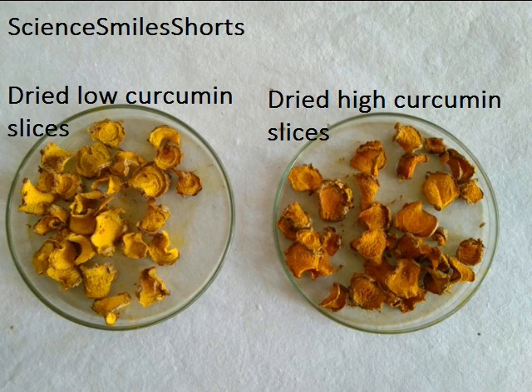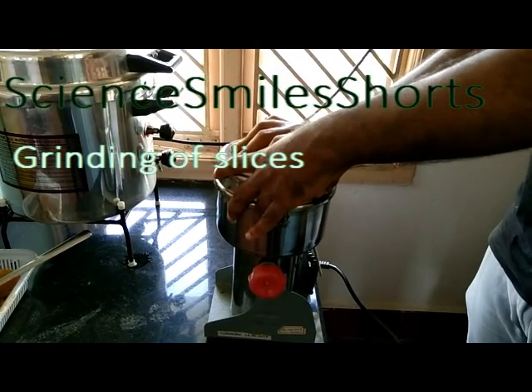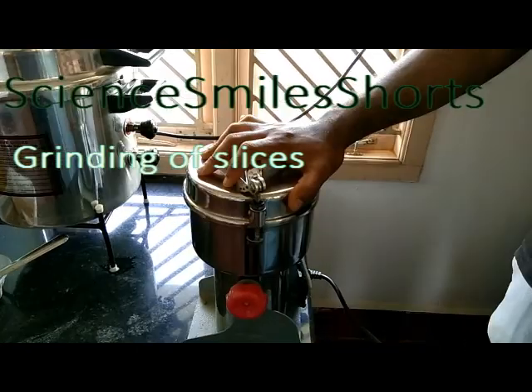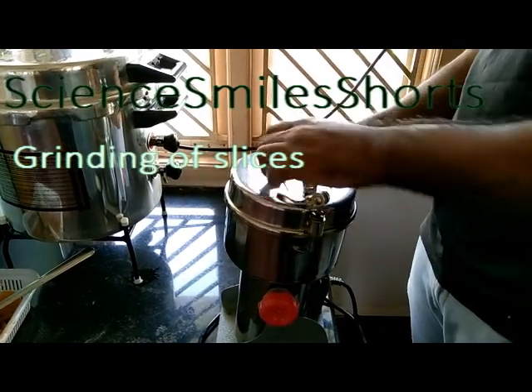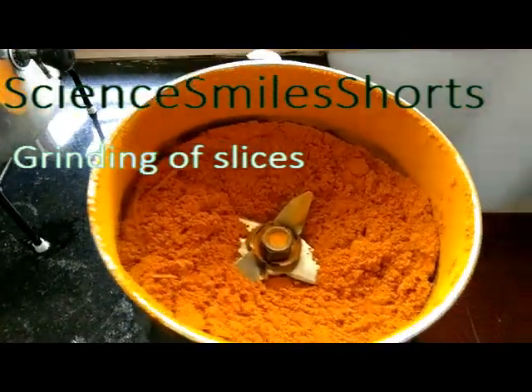The slices of turmeric are dried in the open, and after thorough drying are taken out. The picture shows the dried turmeric finger slices of both varieties — the color visually shows that one is the low curcumin variety and the other is the high curcumin variety. This clip shows the grinding of turmeric in a sturdy stainless steel grinder. In fact, after drying, turmeric gets so hard and difficult to grind with a regular household grinder, but since these are small chips and slices, they could be ground with ease.